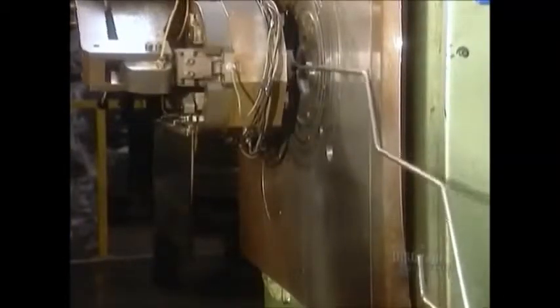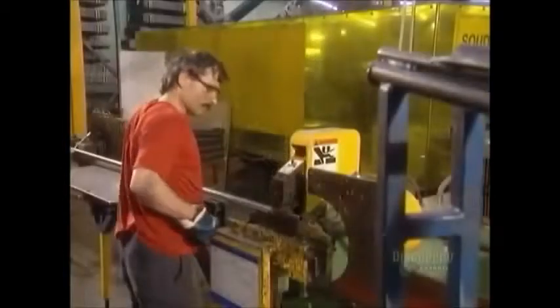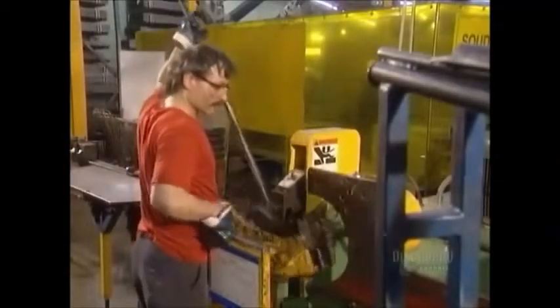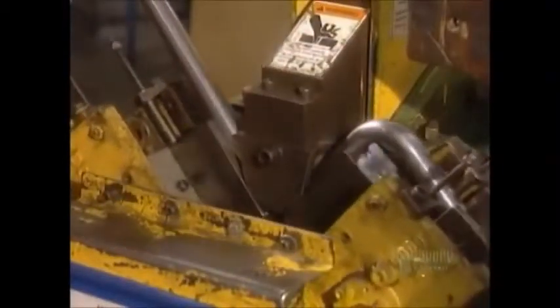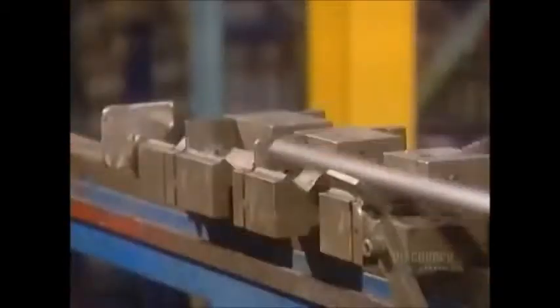An automated machine bends a piece of wire to form the handle of the shopping cart. They make the frame for the base of the cart — called the chassis — out of one thick tube that's almost 4 meters long.